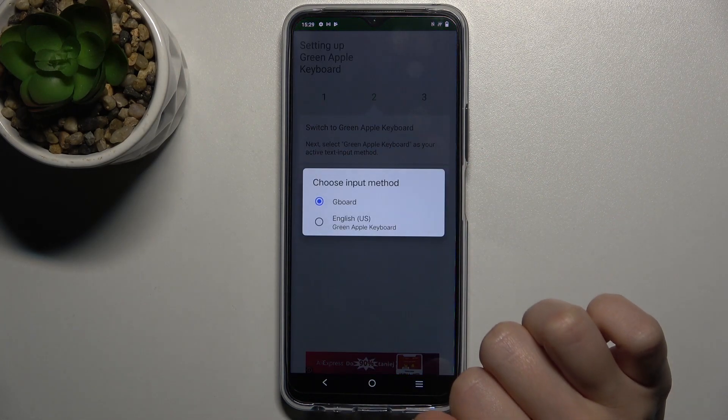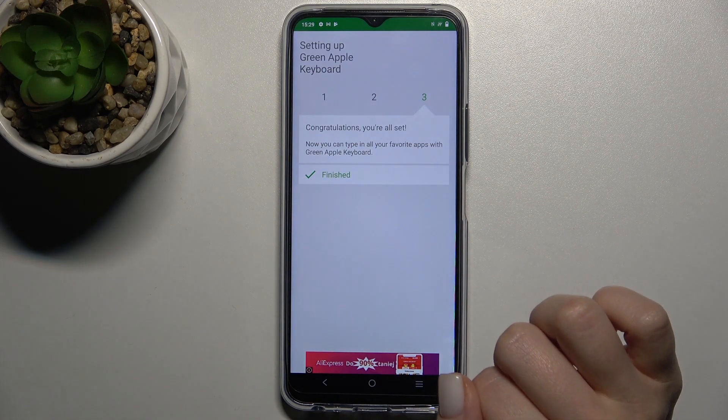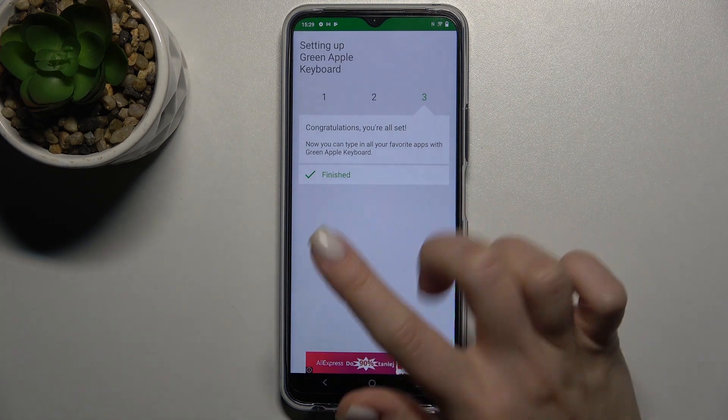Here just tap on switch input methods and switch your Gboard to the English United States keyboard, and as you can see, that's finished.